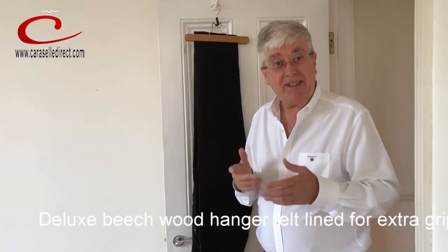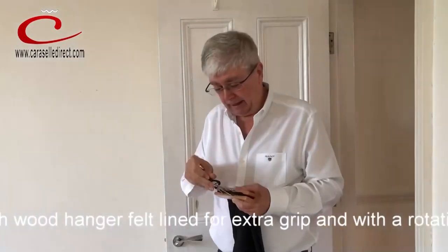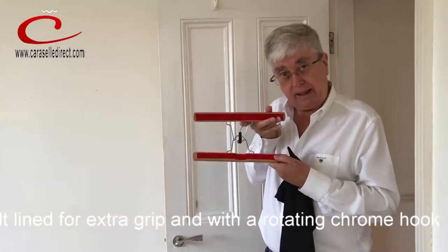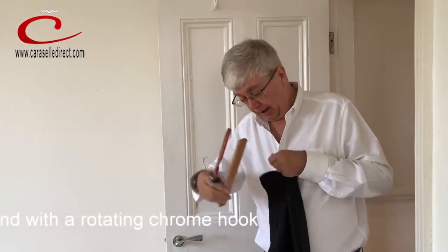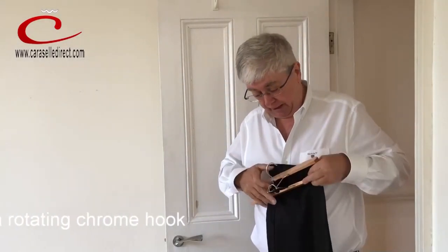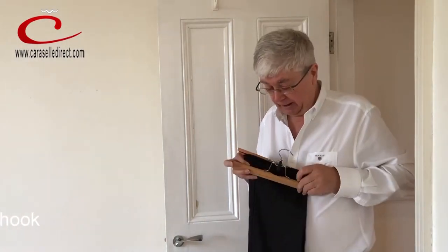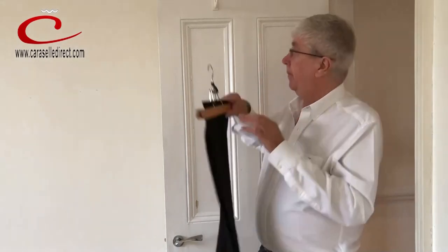It's very logical, it's very simple, and our Carousel Trouser Clamp Hangers simply have got felt inside — felt lined — so they don't put any marks on the bottom of the trousers, and they literally just clamp the turnups here at the bottom of the trousers, and just clamp it tight.